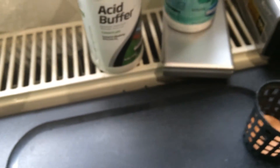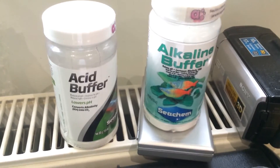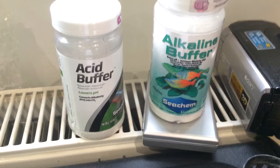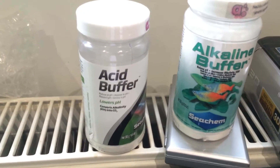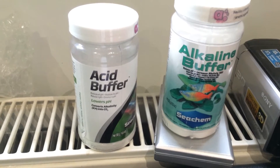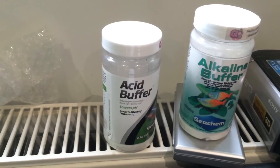This is what I use to keep the pH stable. It's especially useful since I've added CO2, because CO2 does lower the pH quite a bit.